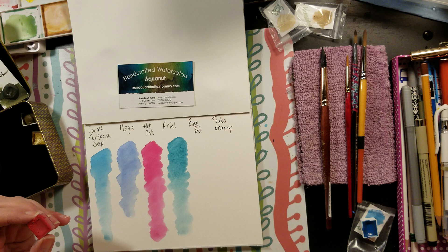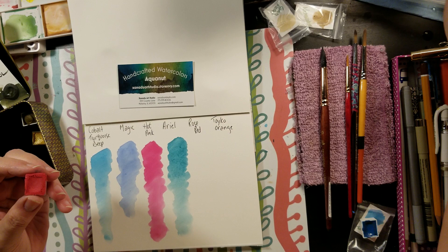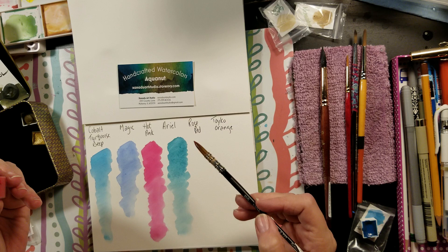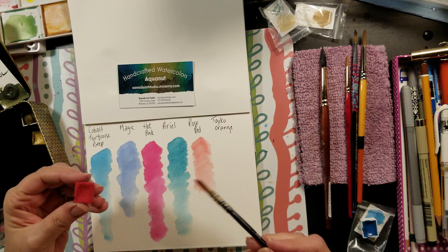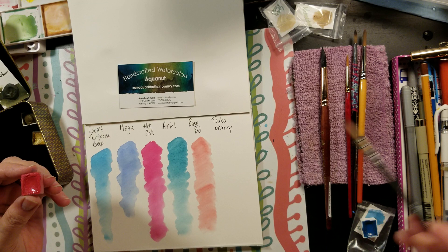This is another shimmery one — this is rose red, one of my favorite colors. You can do a lot with it and blend it down to a much lighter shade. I thought it would be too dark for me but that is just perfect. Gorgeous colors — I give them five out of five. They are absolutely stunning, stunning colors.